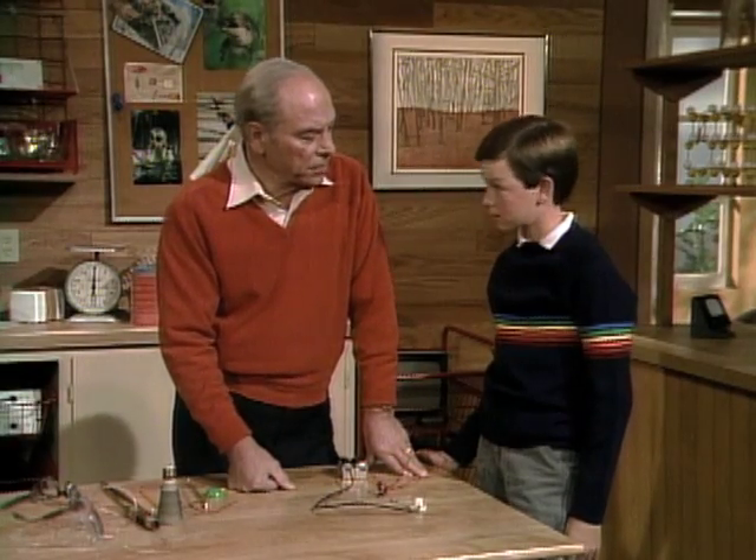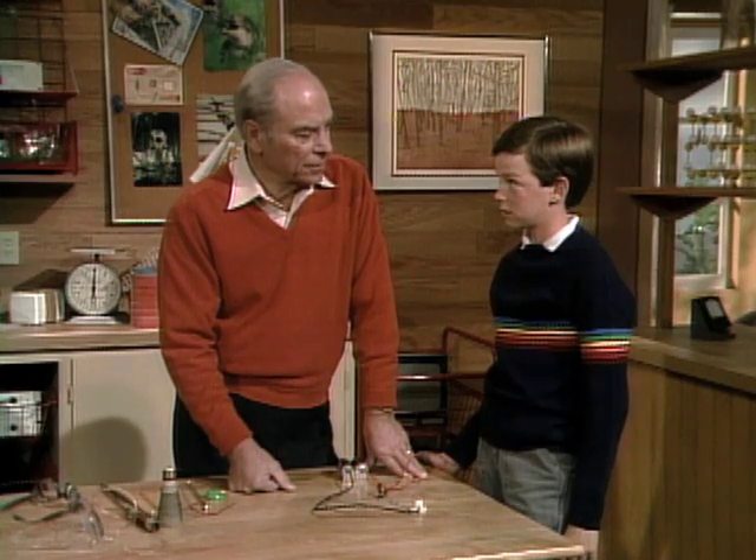Scott, have you fooled around at all with electricity? Yeah, at home. What do you do? I go to an electric train or little motors and stuff like that. So you know about conductors and non-conductors? Yeah.